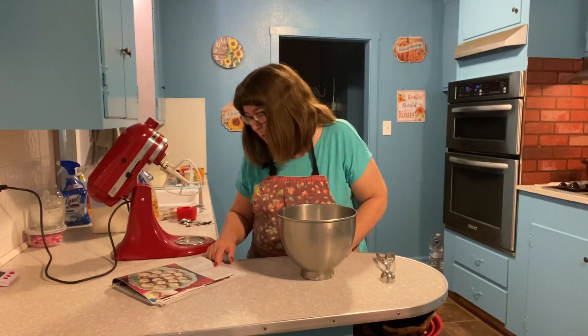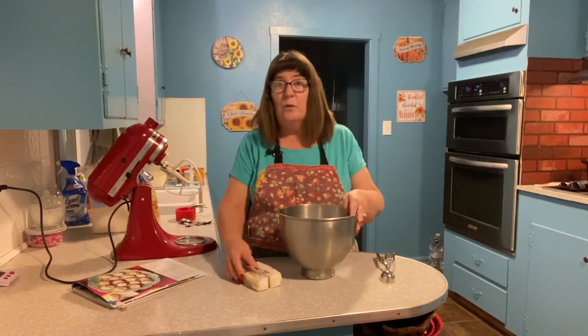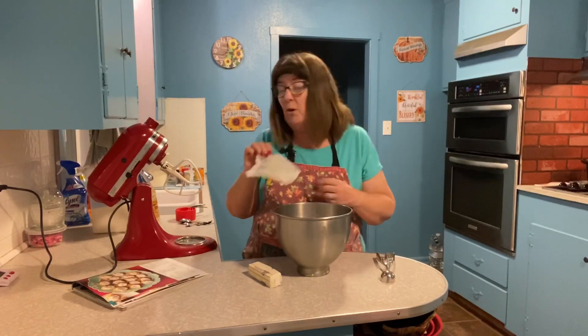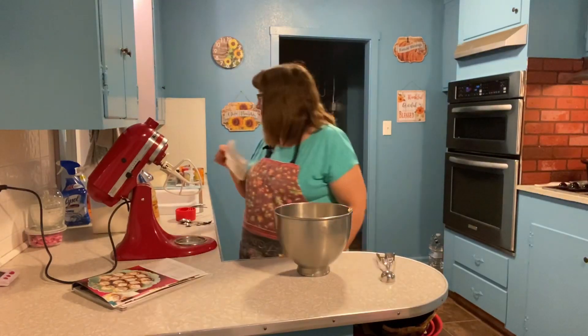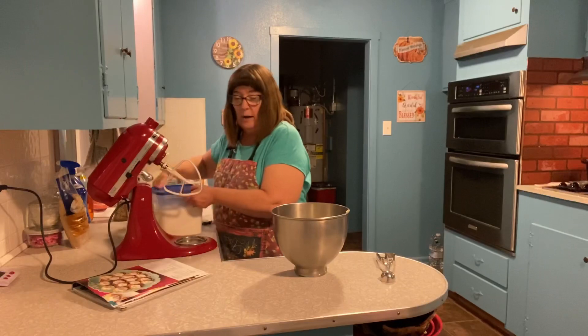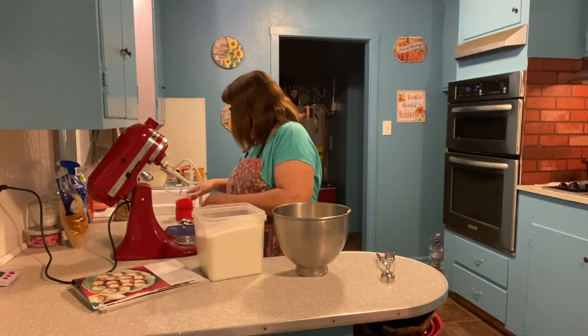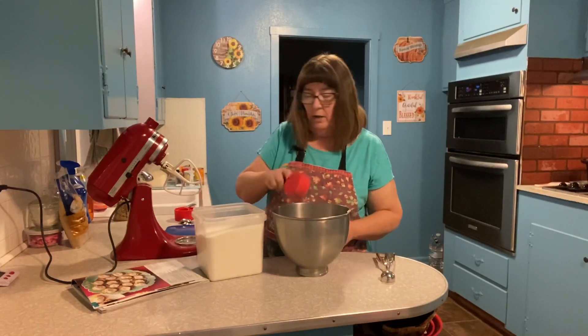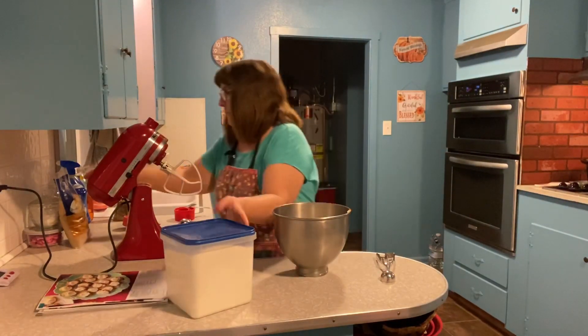It calls for one cup of butter, softened — take it out of the refrigerator a couple hours before you start. I'm using margarine today; I find that for most baking, margarine can be substituted for butter. The reason I do that is simply the cost. So we have a cup of butter in there, and now we're going to add half a cup of white granulated sugar and one half cup of packed brown sugar.